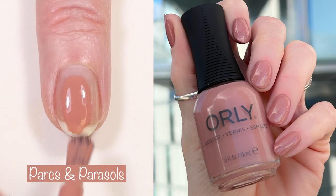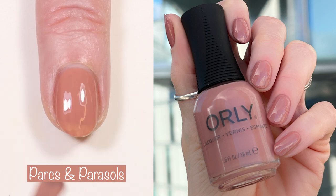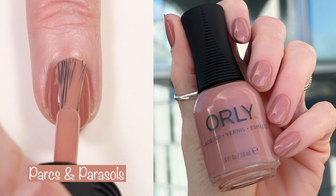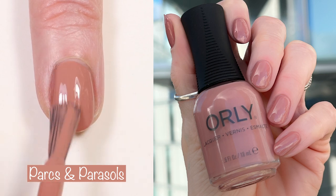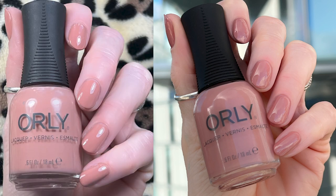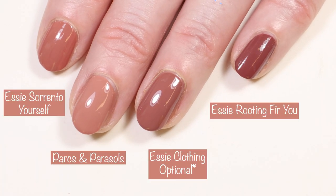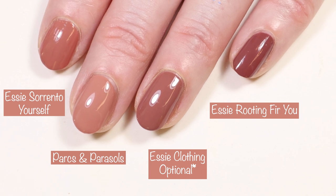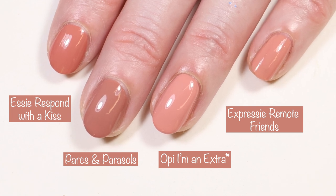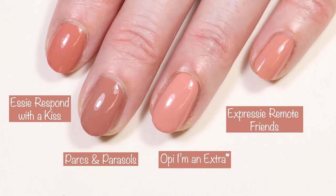Last but not least, this is my least favorite because I don't love these colors. This is Parks and Parasols. The description for this one says, subtle but luxurious, this soft rosy brown cream is a shade you'll keep coming back to for an understated but polished mani. Here you can see what it looks like in indoor lighting versus outdoor lighting. Comparisons: Essie Sorrento Yourself, Essie Clothing Optional, and Essie Rooting for You. And then Essie Respond with a Kiss from their Valentine's Day collection, OPI I'm an Extra, and Essie Expressie Remote Friends.